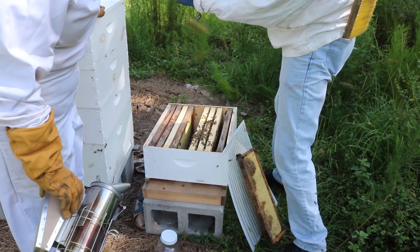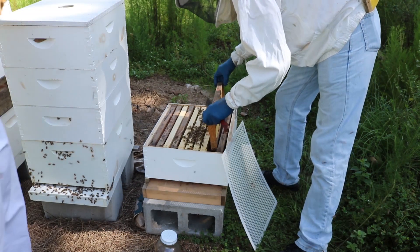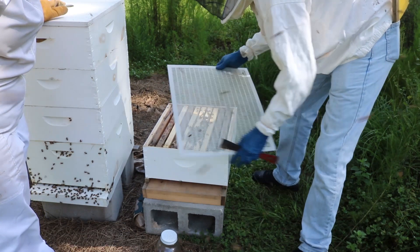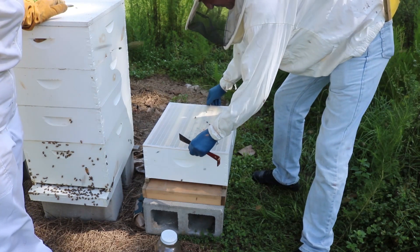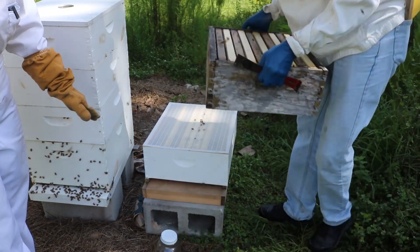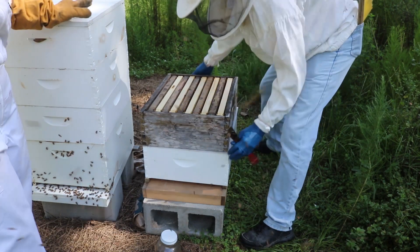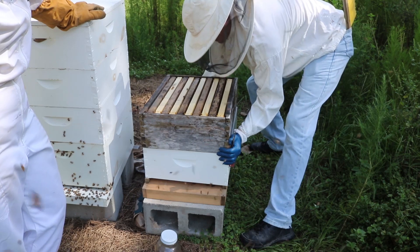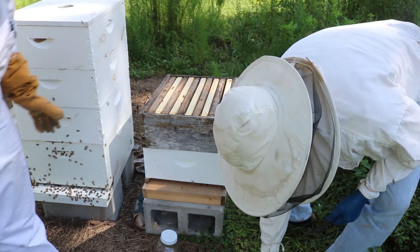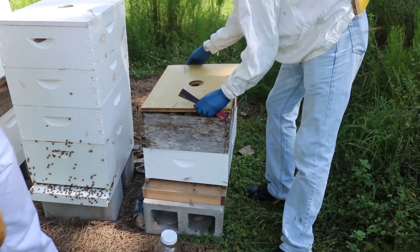Lots of protein here — all in multiple colors. We got the entrance reducers just in case. That plastic thing is a queen excluder to help keep her down there, so the honey will be on the top boxes and you don't have to worry about smashing or killing her. She won't fit through it, but the workers will, so they can still go up and work the top box.